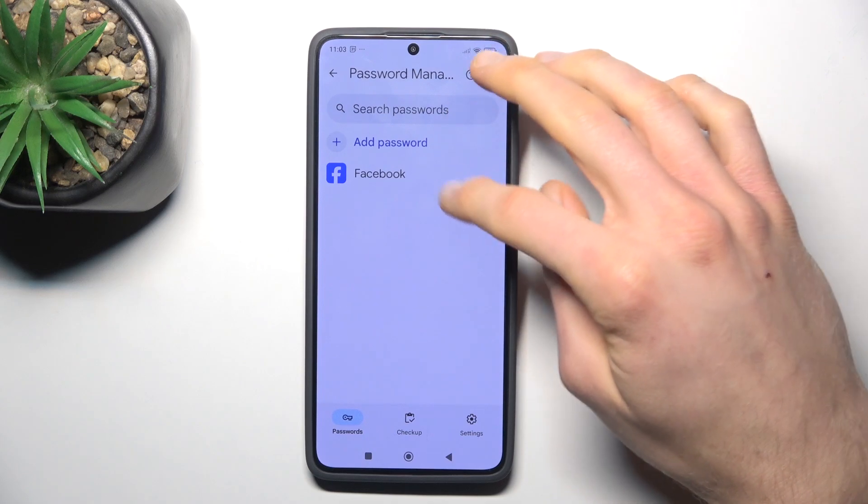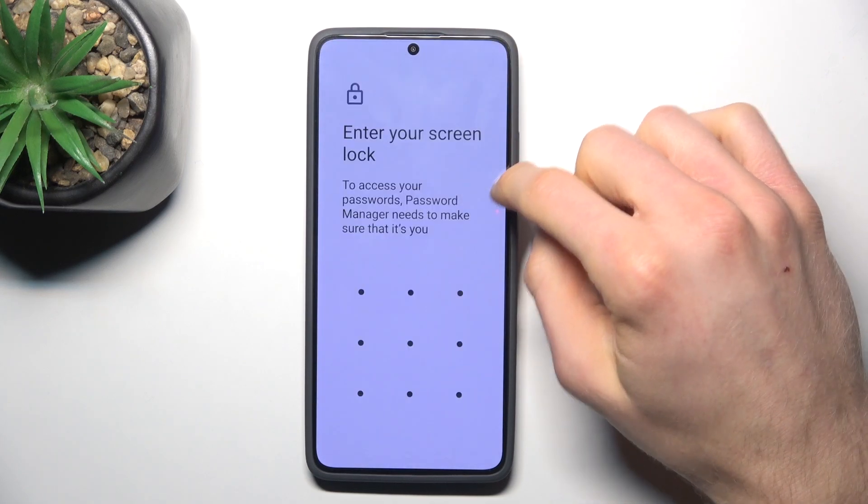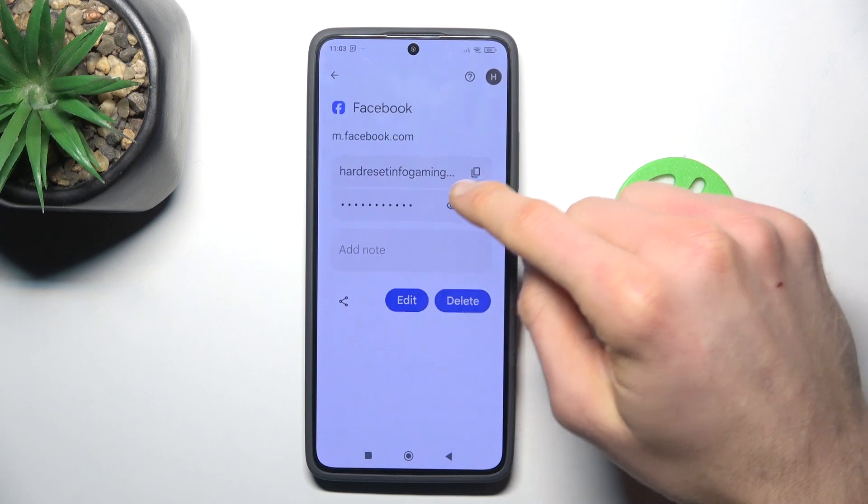Now we have a password which our device remembers for our Facebook account. We can click on it, enter our lock screen, and we get access to that.